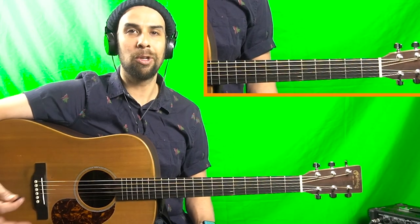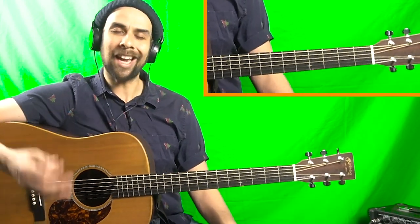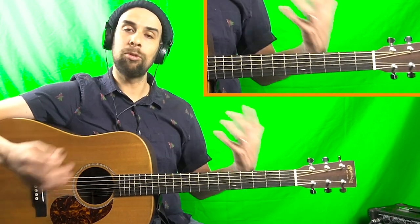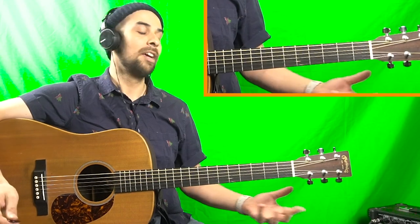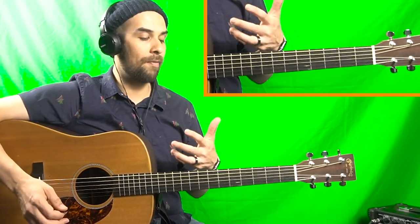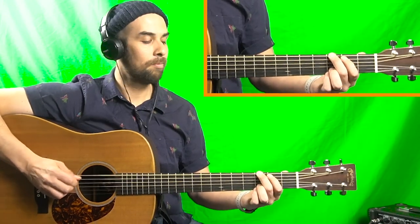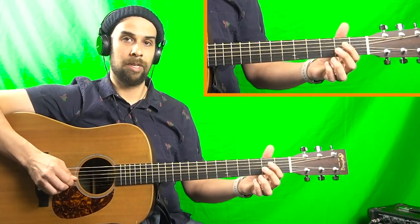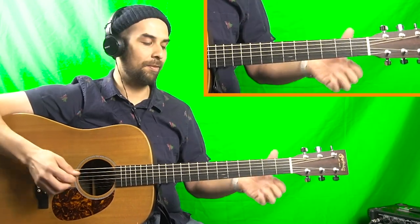On to the second G run — the more bluesy G run. Like I said earlier, we do the exact same thing but apply it to a pull-off on the third fret of the D string. We can play it again and throw in some variations there as we see fit.